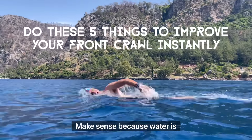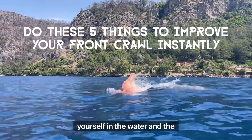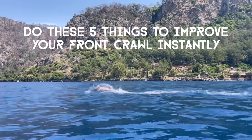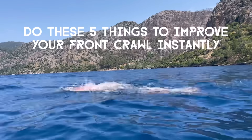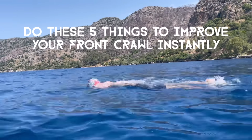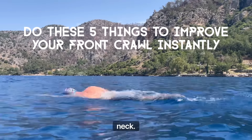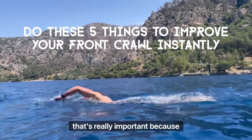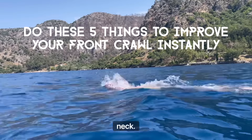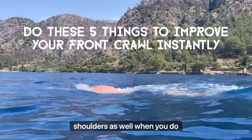Because water is resistance, is drag. So the higher you can get yourself in the water, the more efficient, the faster and more efficient you're going to be. Having your head looking down helps bring the hips up, but also takes pressure off the neck. That's really important because if you're looking forward for a long period of time, you're going to get a sore neck and sore shoulders when you do your recovery arm.